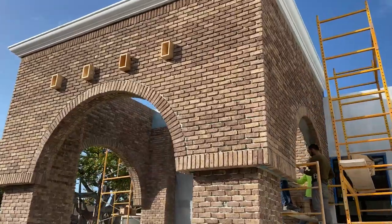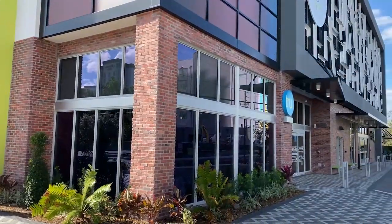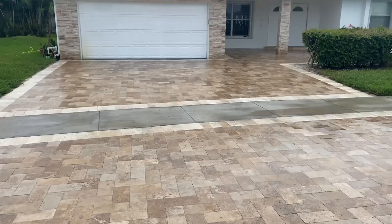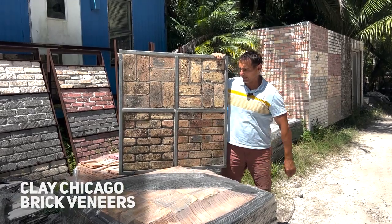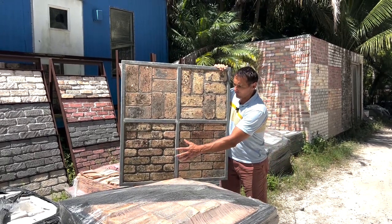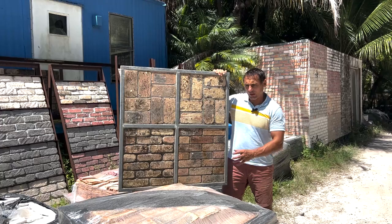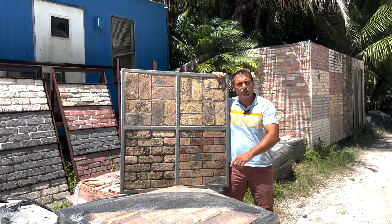For those who don't have a brick wall and are in the process of choosing a brick veneer, I would like to quickly explain the different types you can find on the market. The first type is clay Chicago brick veneers. These brick veneers were sun cut with wet saws and have very rustic textures. You can whitewash these as well, but I would recommend using the cheaper version of manufactured thin brick veneers.